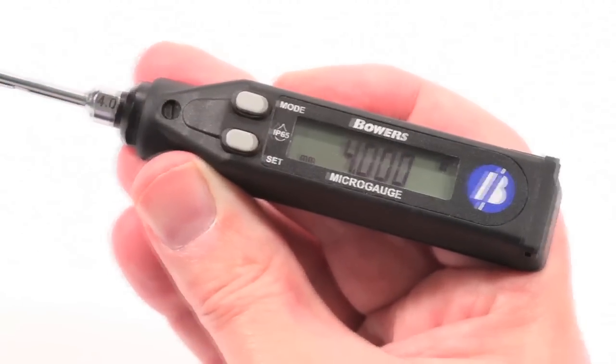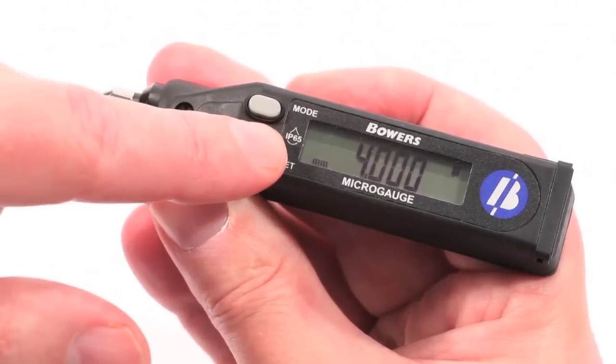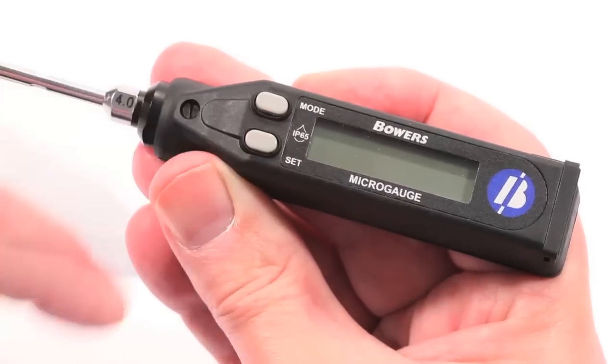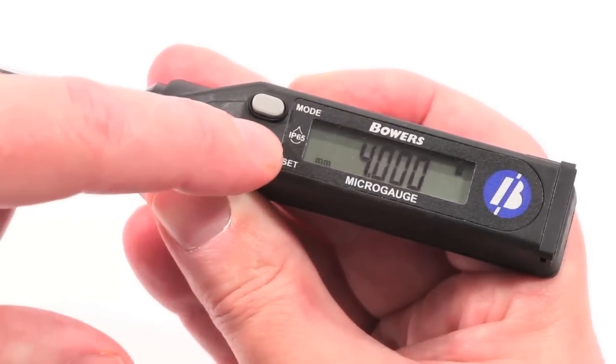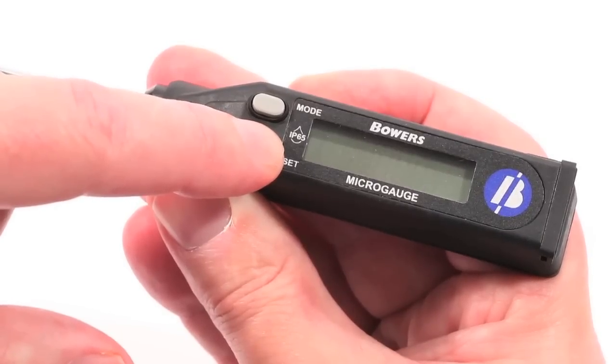To put the micro-gauge into standby mode, press Set until the display goes blank. To turn the micro-gauge off completely, simply press and hold the Set button for approximately 3 seconds until Off is displayed.